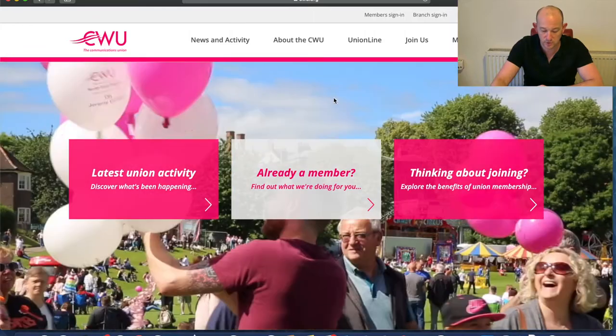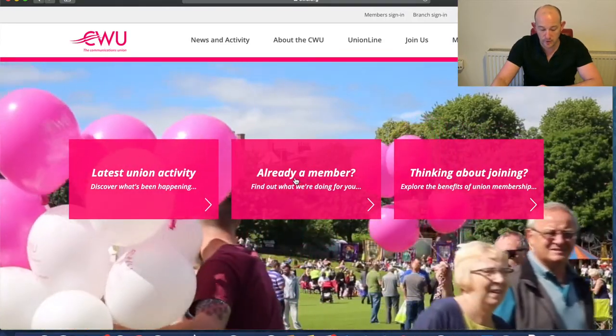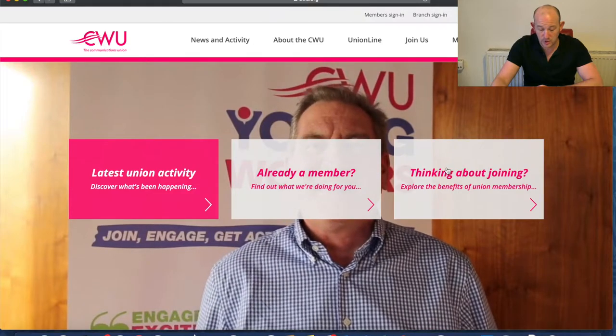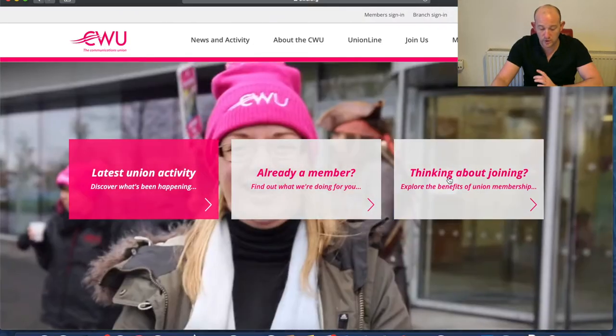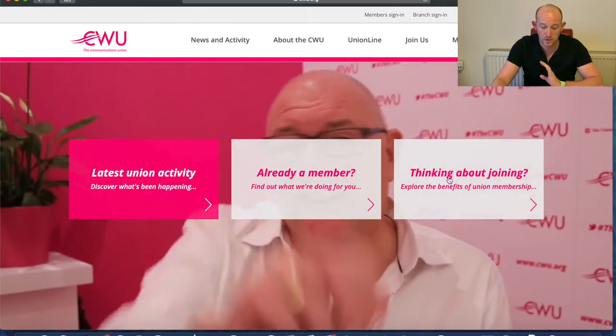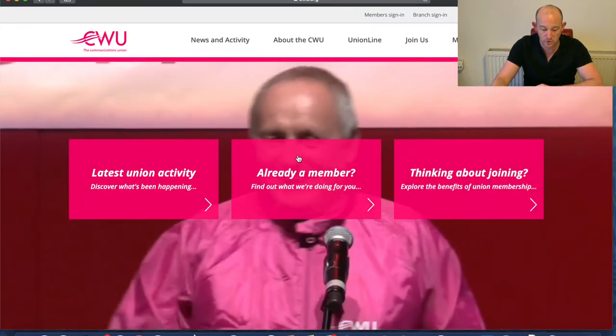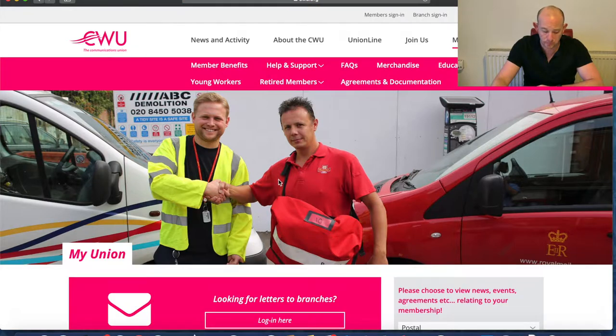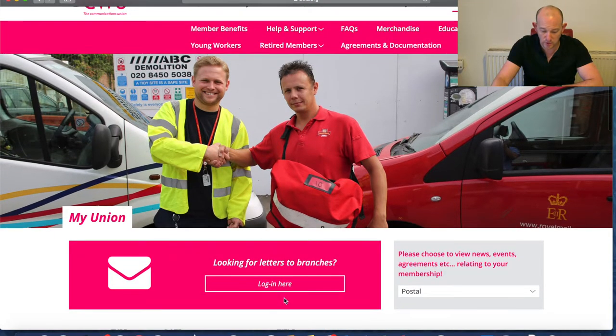When it opens up, the first thing you have to do, if you're a member, is sign in. If you're not a member, click the third box here where you can join, set up your account and then continue as per this tutorial. So we'll click 'Already a Member' and then we have to actually login.